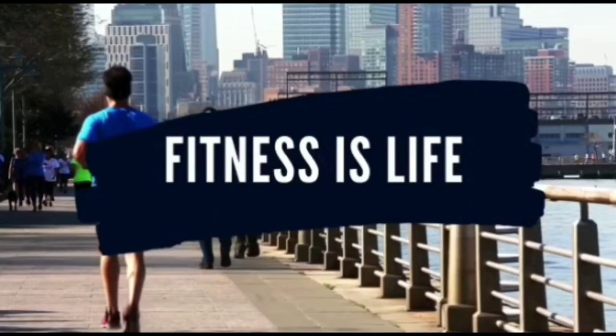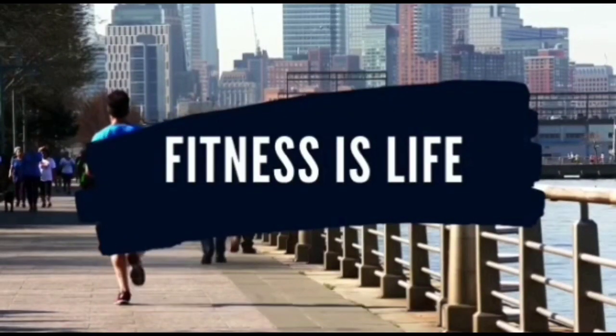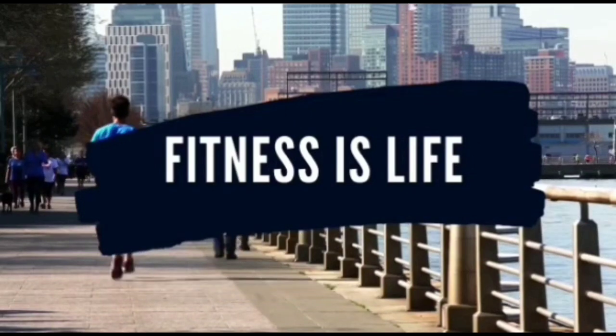Hello guys, this is Vinod. Welcome to my channel Fitness is Life. Today we are going to talk about fartlek training.